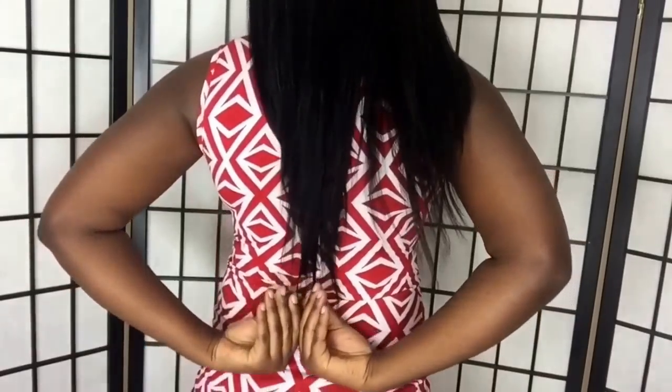The wig is super easy to flat iron. This is how the wig looks when it's flat ironed. As you can see, we don't have the same volume anymore — it shrinks a little bit and it looks longer. The wig barely sheds when you run your fingers through it and it doesn't tangle either.